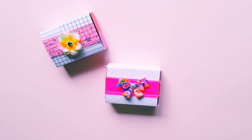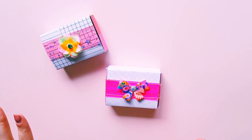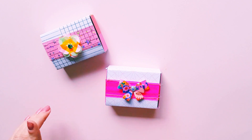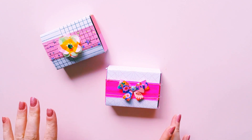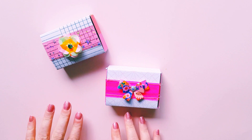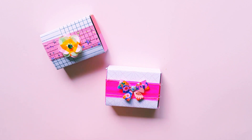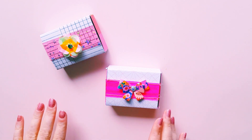Hey guys, Alisha from Love Letter Generation here with this week's challenge which Tenille and I set for each other. I'm going to leave Tenille's link down below so you guys can see what she created. This week's challenge was to create a matchbox and I hadn't made a matchbox before, so this was a great idea from Tenille and I think it's so cute.